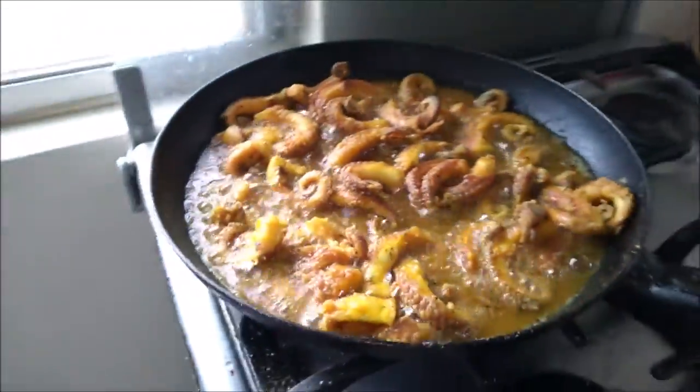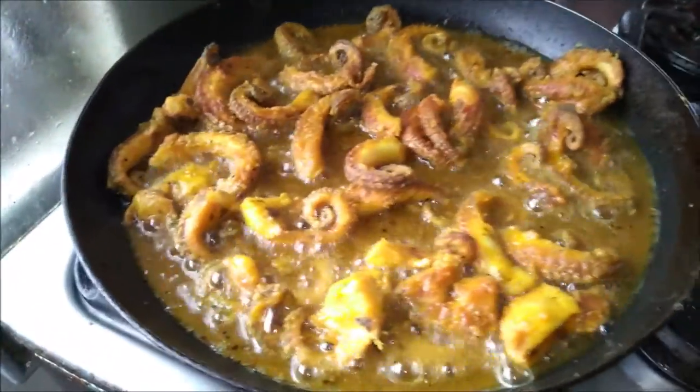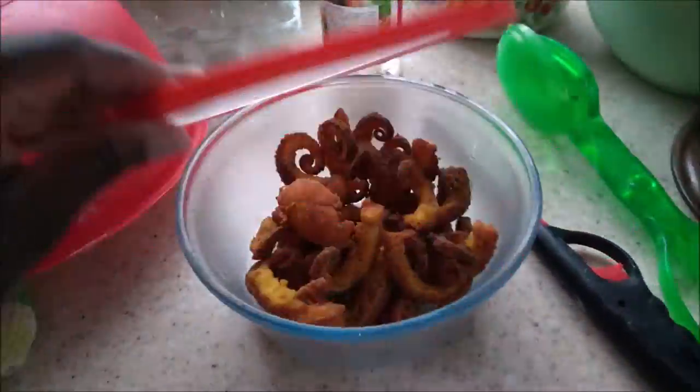Coming good, coming good. This sea cat, man. Got some of this bowl here. Let me sample this sea cat here. Let me try it. That tastes so good. Mm-mm-mm.